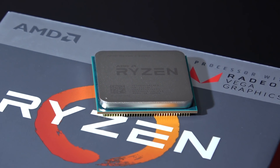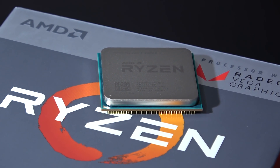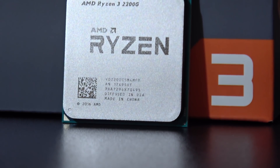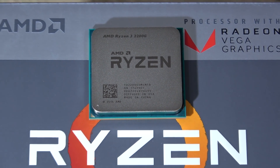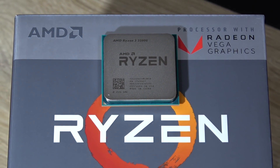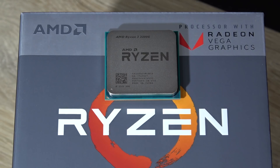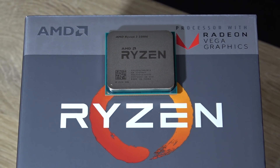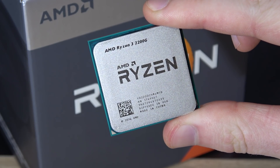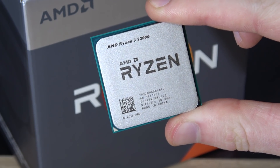That's because we are getting some sweet and pretty decent integrated graphics — not that kind of super-duper low-end stuff seen on Intel processors. No, actually something quite decent on these new APUs by AMD. Currently, such a 2200G can be picked up for about a hundred US dollars. But what are you getting for your money, and is it worth a hundred bucks? Let's take a look.